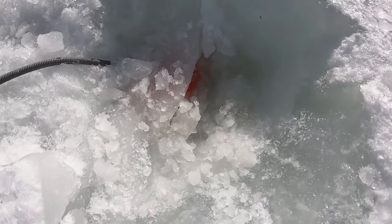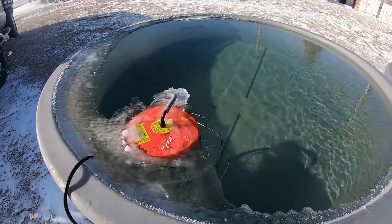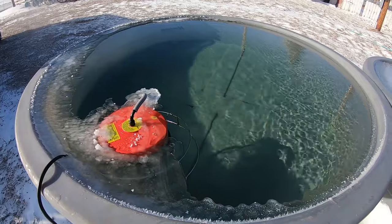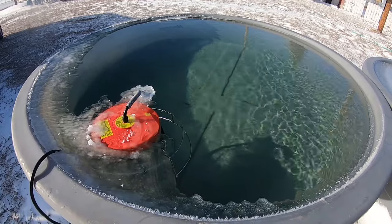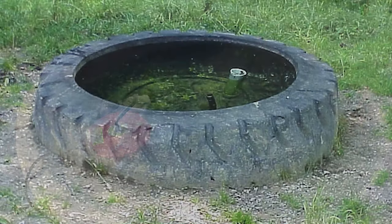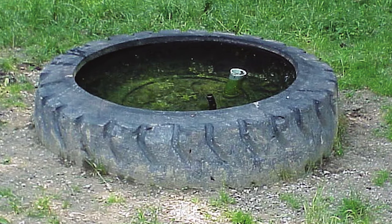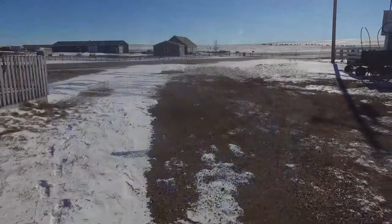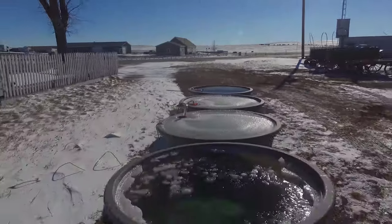The only method that really did work to keep the tank open was the standard floating tank heater, although it did fall behind when the temperature got really cold, and it still costs over $3 per day to run, or about $90 per month. There are plenty of ways to keep water open, from geothermal waterers buried below ground to heated bowls, but the purpose of this experiment was to actually test what we have been using already and try to figure out if there is a way to save some money.